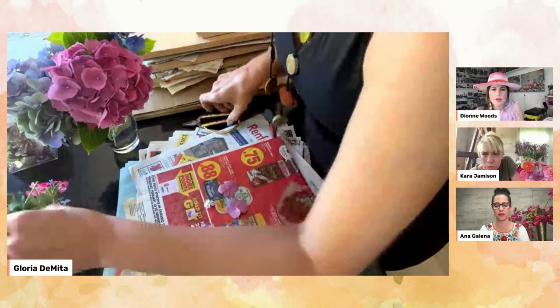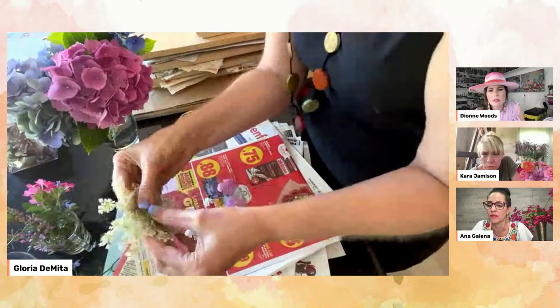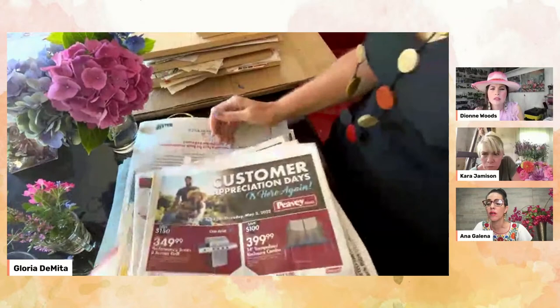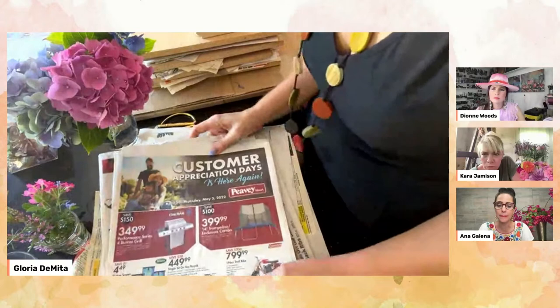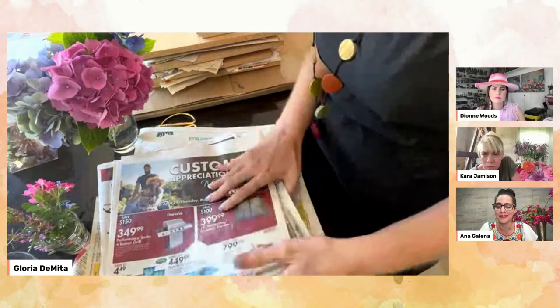Same with Queen Anne's lace — you can take off the stem and just place it. Now I put the paper over top. It doesn't matter that there's a lot of red ink on the paper. If some of my papers have pen ink, I'm not worried about pen ink getting on the flower, but the newsprint ink is fine.